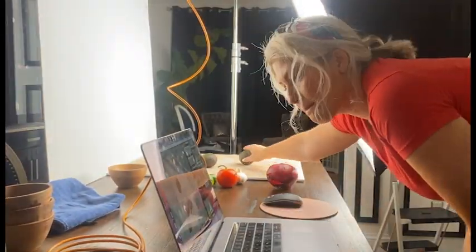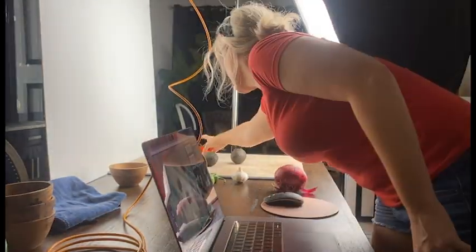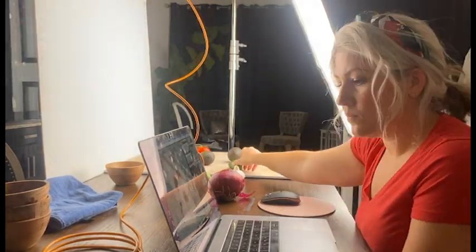Then you want to make sure that you have your focus set to manual. I focused in on one of these avocados, turned it to manual, and now I'm shooting. You don't want the focus to change.